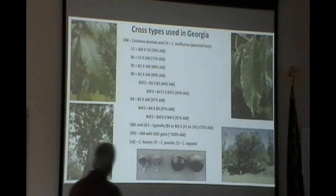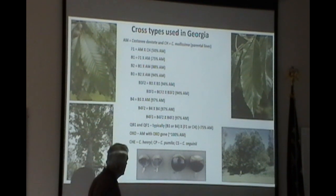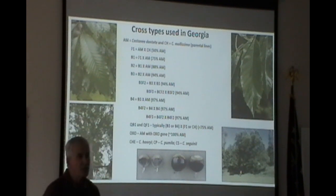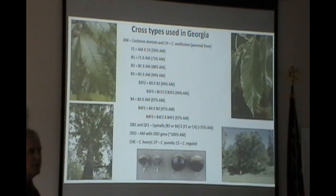We also work with transgenics. The oxo gene breaks down the oxalic acid that the fungus produces. The first product that came out was called Darling 58, now discovered to be Darling 54. However, we have assessed it over the last year and have withdrawn support for it — it's just not performing well, not nearly as blight resistant, grows less well than American chestnuts. The problem is likely not the gene itself but the way it was inserted into the trees.